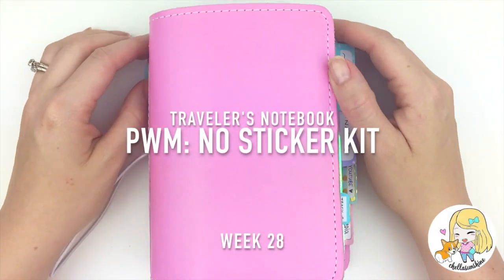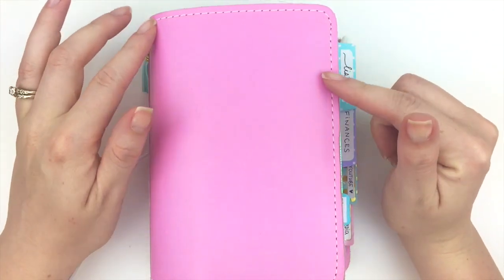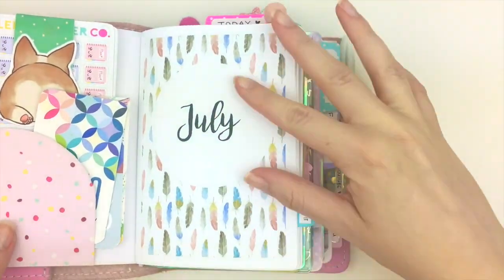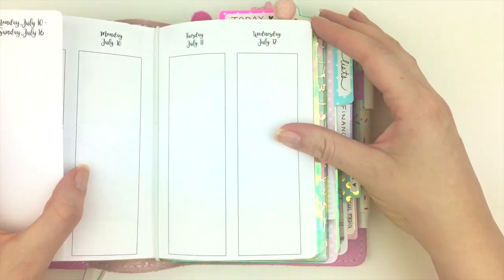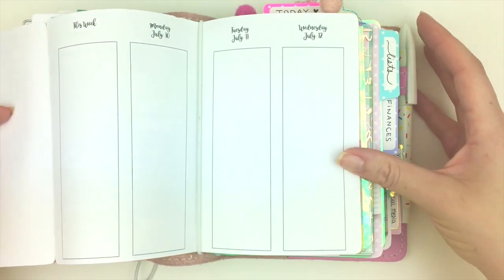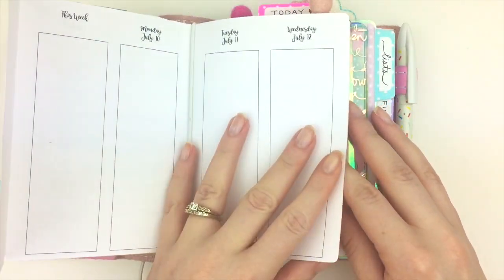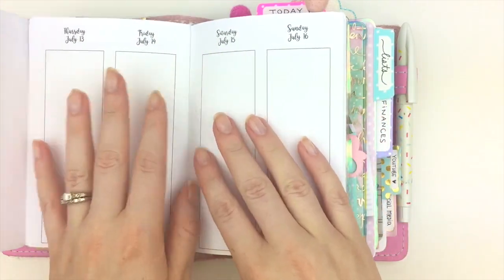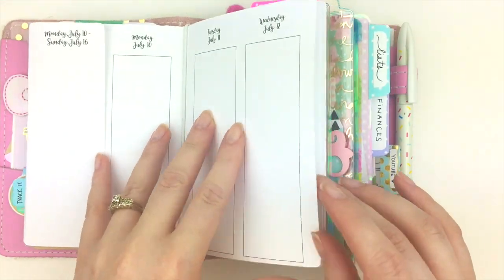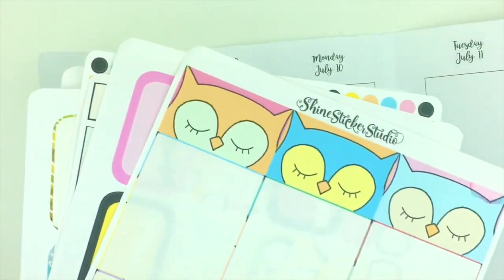Hello everyone and welcome back to my channel. In today's video I'm going to be doing a plan with me in my traveler's notebook. I'm using inserts from Annie Plans Printables — it's a week on four pages. You have this flap with a lot of extra space, and it's vertically laid out so you have the whole week across two pages. I'll go ahead and take out my pages so it's a little bit easier to work with.